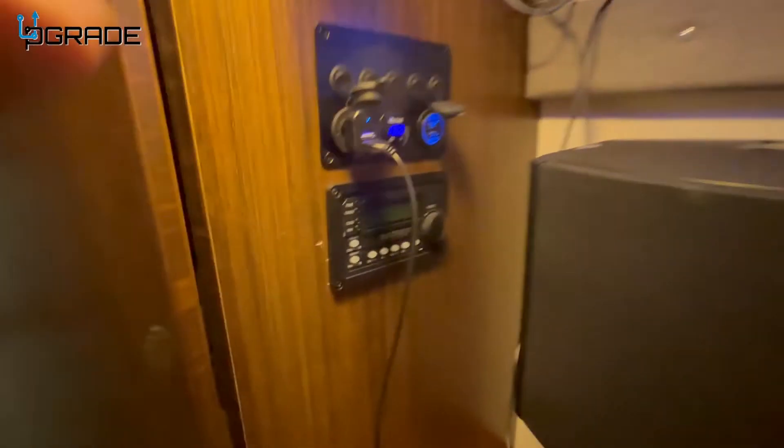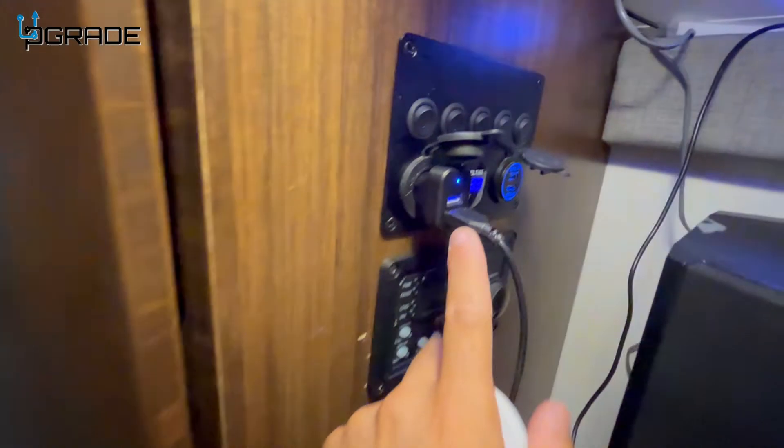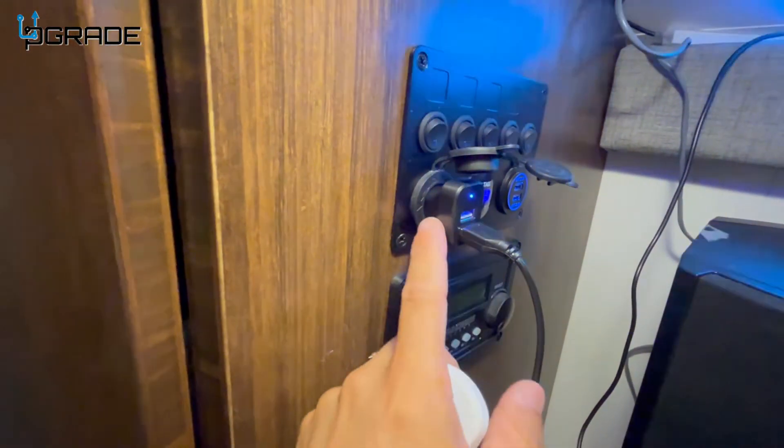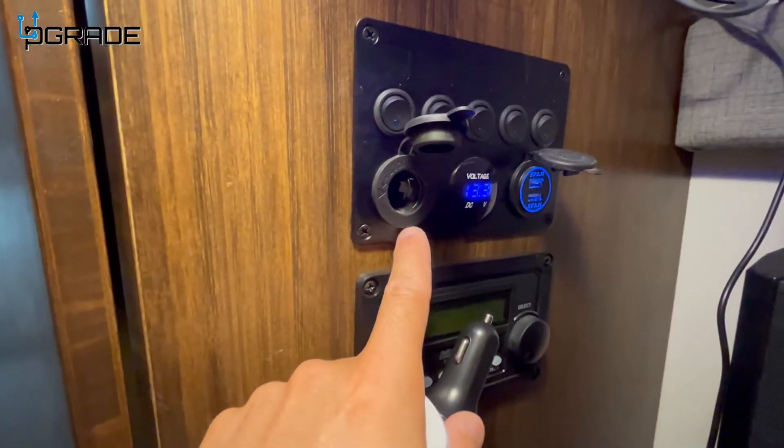Easy to install — they come with the device which hooks up to a basic USB, and it comes with this adapter which is your traditional what we used to call the cigarette lighter.